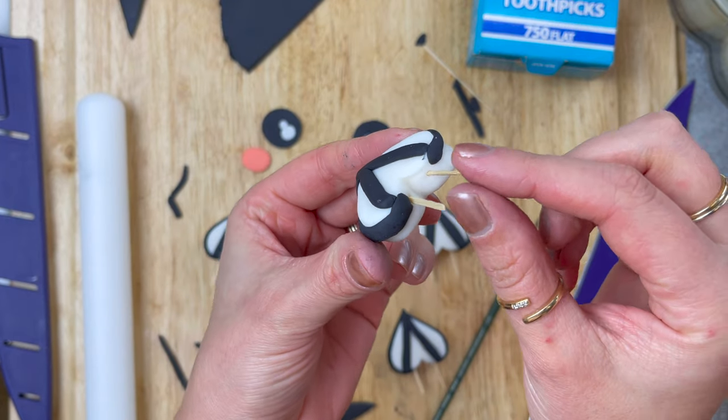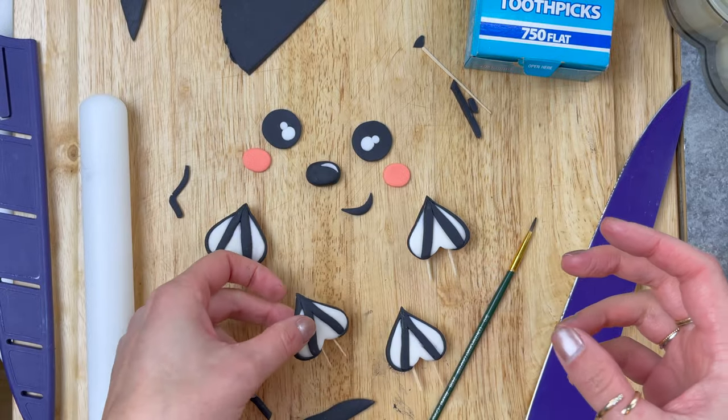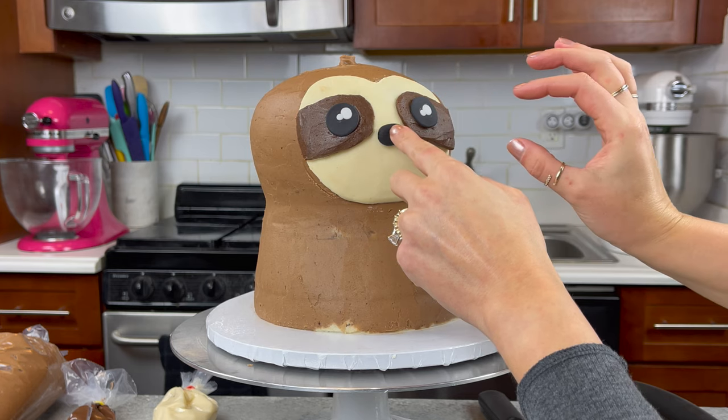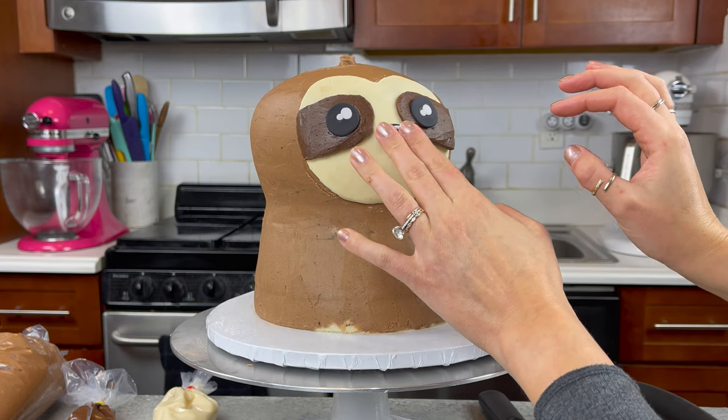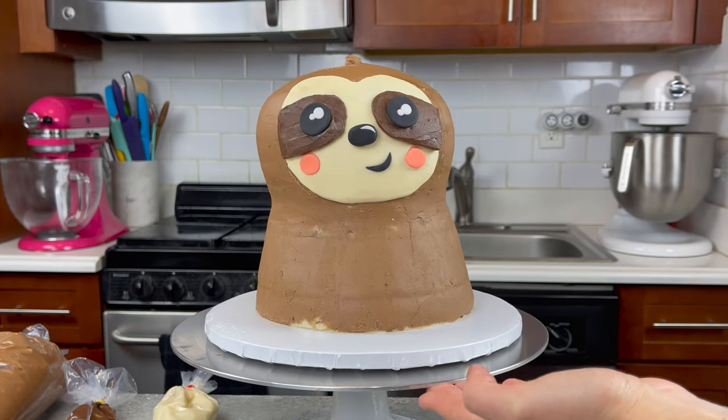I also made some nails that I made pretty thick and inserted some toothpicks into for our sloth's claws, and at this stage I started pressing the facial features onto the buttercream. They should stick pretty easily since the frosting was just added and smoothed, but if you have any trouble you can always use a little bit of extra buttercream to help them stick in place.